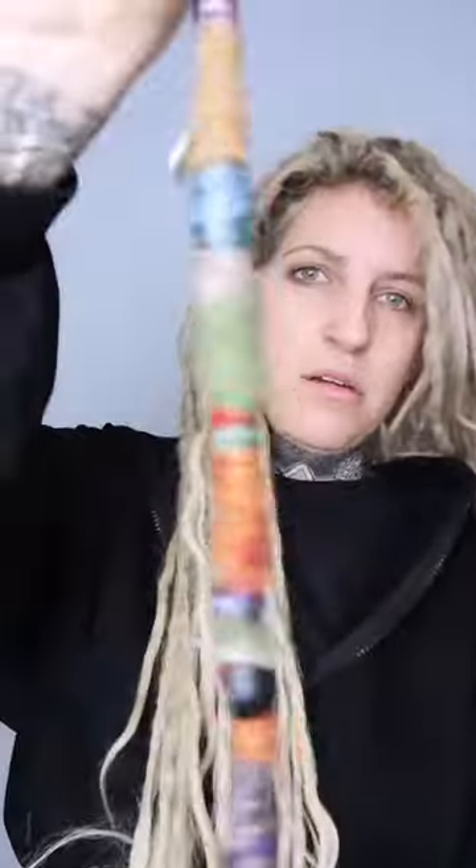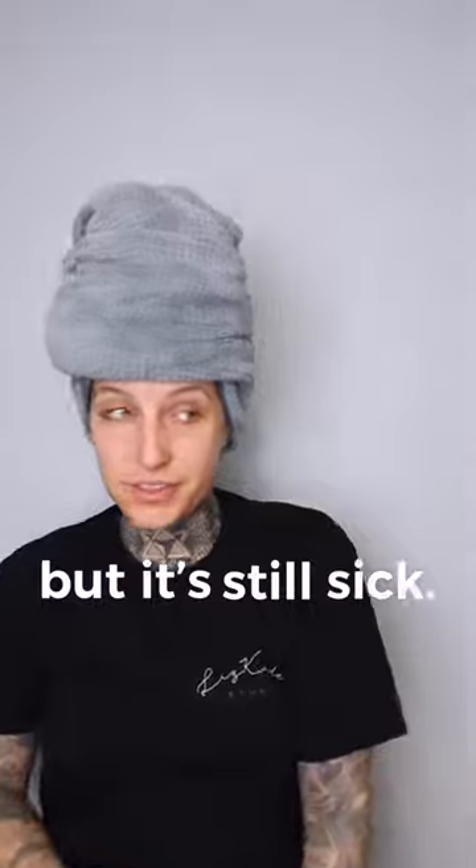I gotta take this out of my hair. I finally washed my hair — it's been like two weeks. So I have something new to share. It's not the towel, this is old news. But it's still sick.